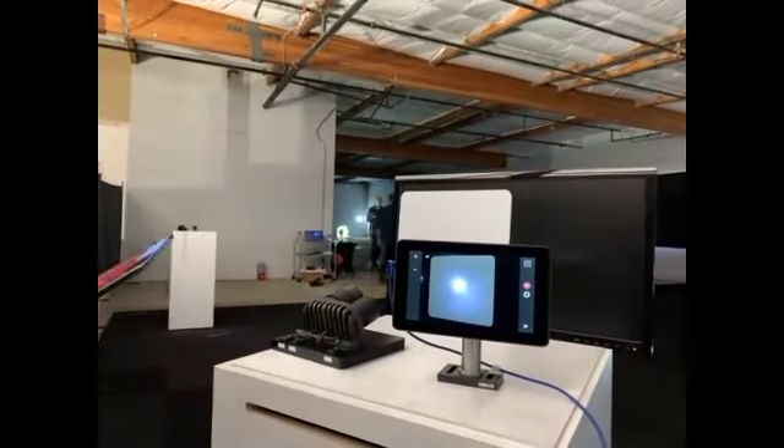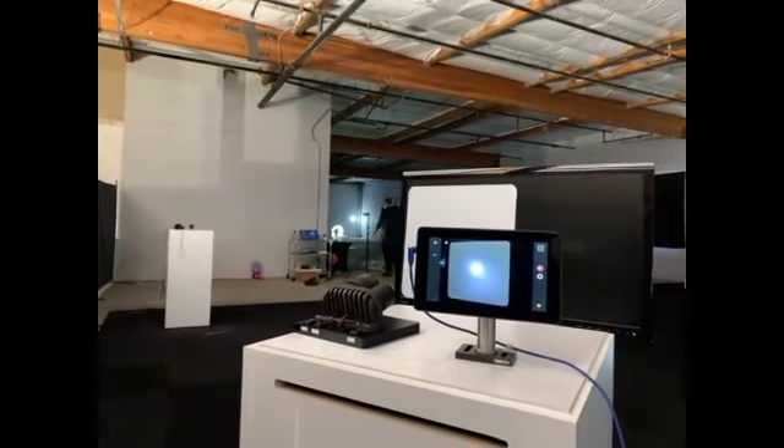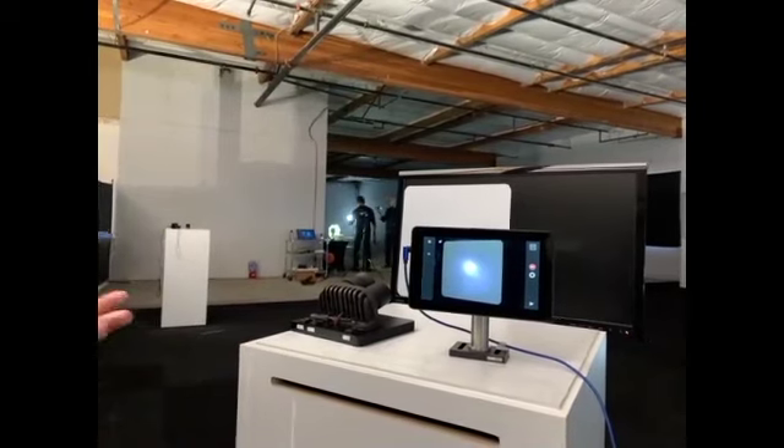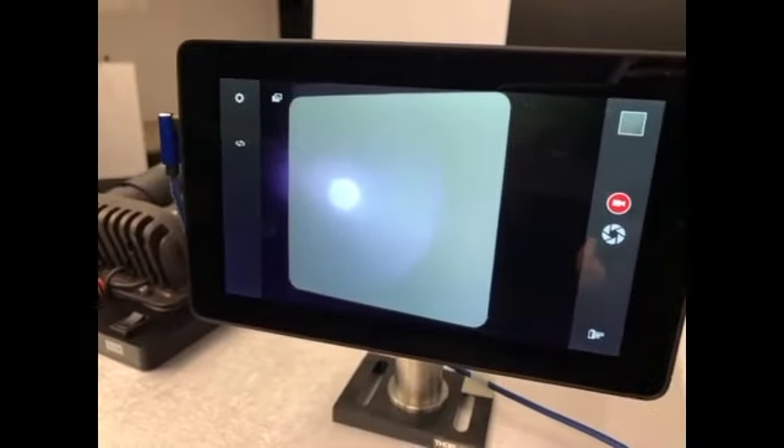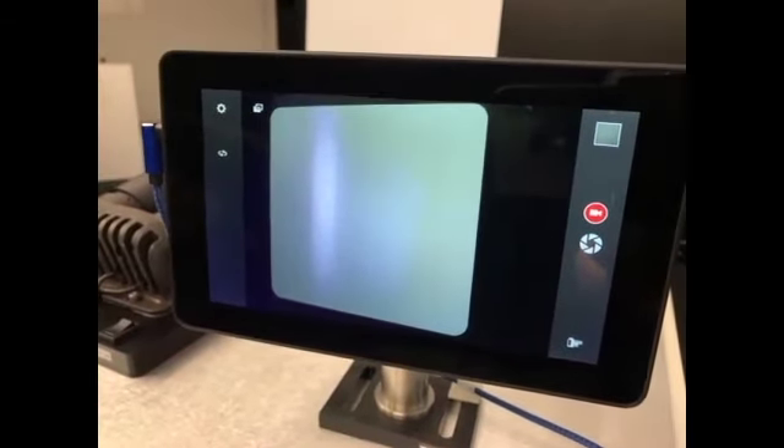So in this case, we just wanted to demonstrate that all of that great beam shaping works really well with this liquid crystal. And so here, just seeing the ability to stretch the light — any kind of aspect ratio you would want.